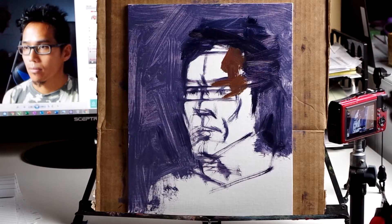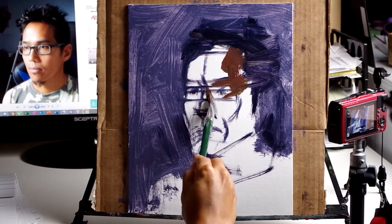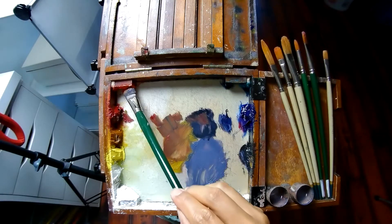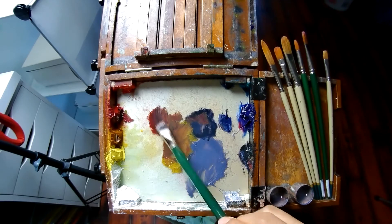Most of the time when I start painting, I begin with the shadows. If I start with the lights and get the titanium white into the darks, it's very difficult to get out.